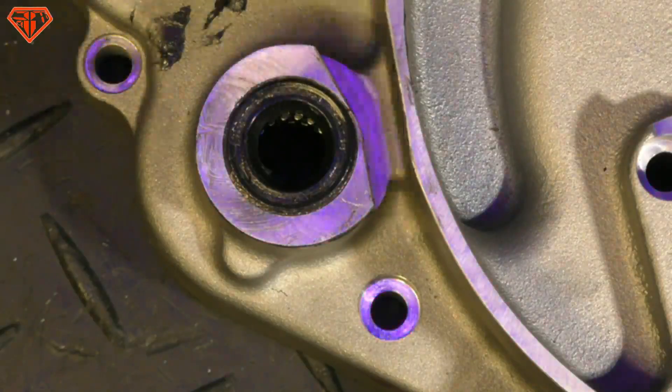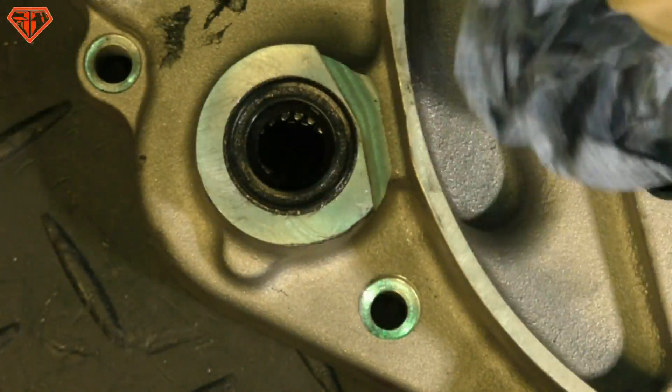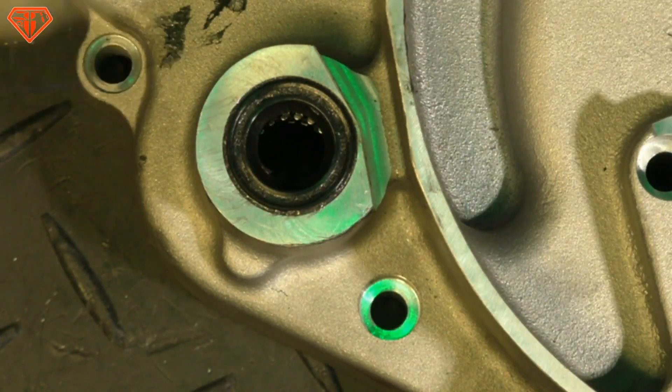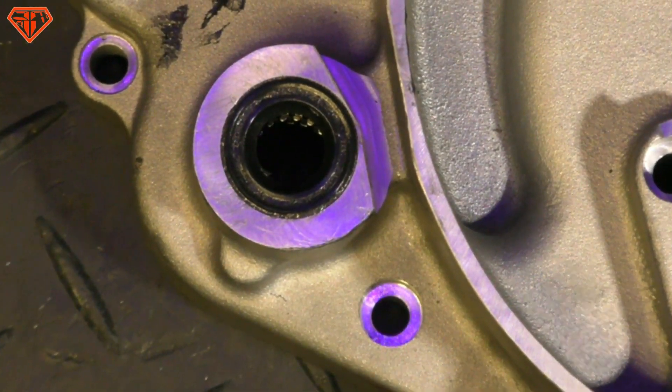So, quite interesting, but it seems to work, as quite a lot of engines are running outside. That was seal putting in. Cheers, guys.